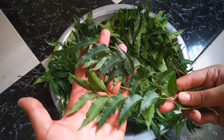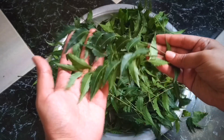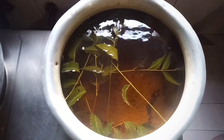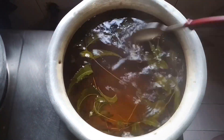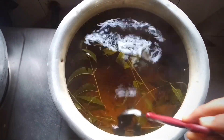Here I have already taken some neem leaves. You have to take 25 to 30 leaves for each liter. You can see that the water color has already changed — here I am using 50 to 60 leaves in 2 liters of water. You have to keep it boiling until the water reduces to about 1.5 liters.